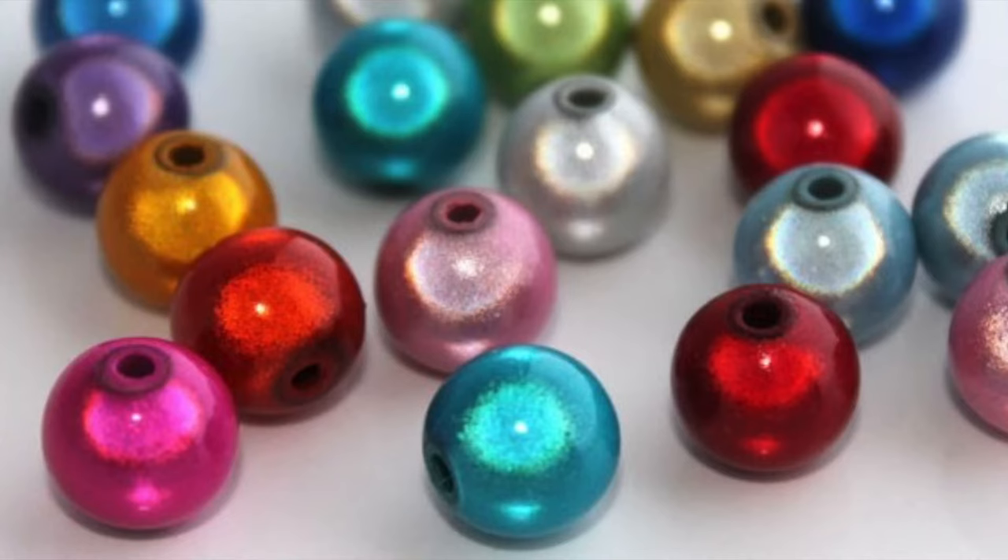This results in an illusion of depth. Miracle beads don't glow in the dark but they do glow in the light. I love these beads because they're super lightweight, the colors are gorgeous, and they have a larger hole so you can often fit two wires through the bead.